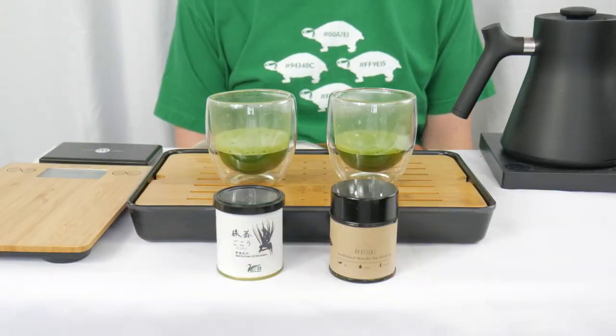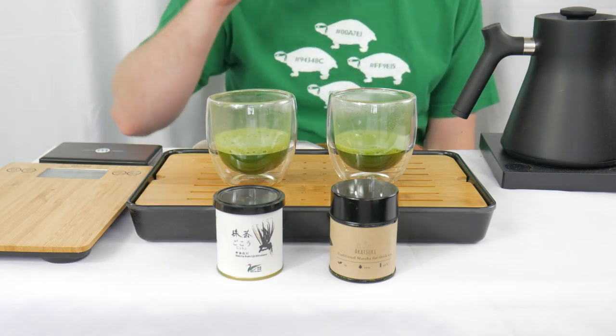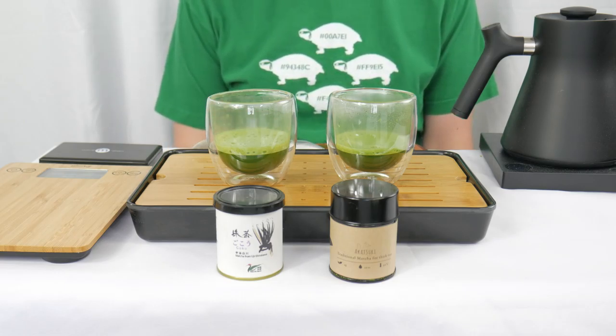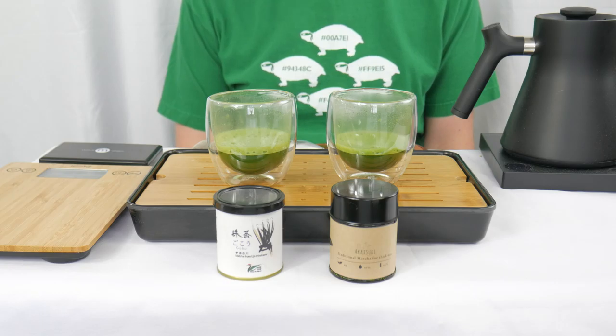As you probably just saw in that sped-up footage, I did manage to lose a little bit of the Matcha Uji Shirakawa Goku. I'll just try and keep that in mind as I taste — it wasn't too much. It looked like it was only about four, a little less than four milliliters total.